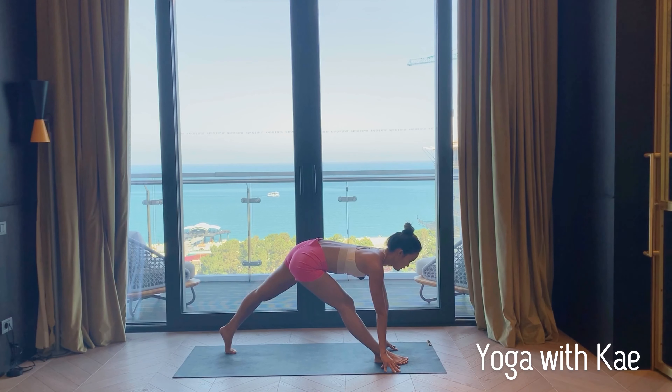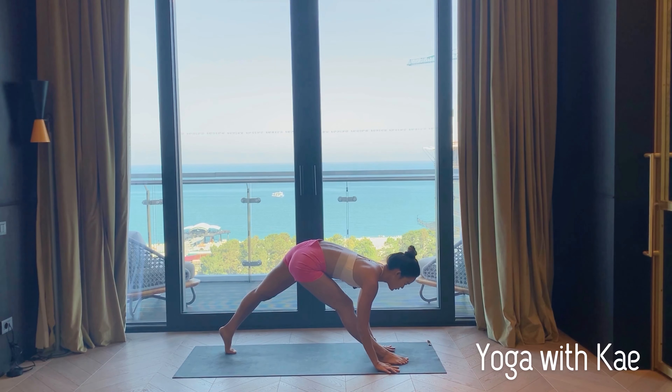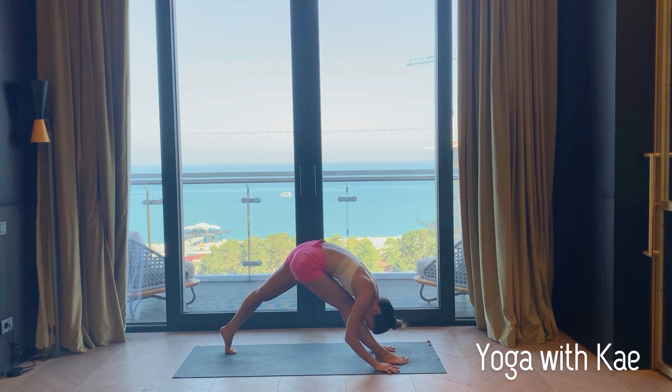Option to stay right here, or bring your forehead down to your shin. Breathing in and out through the nose.